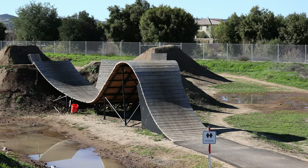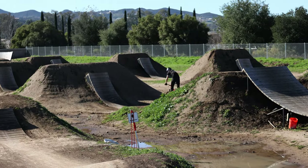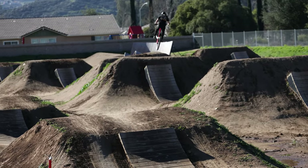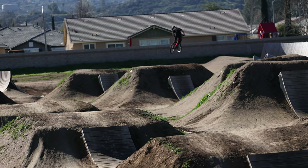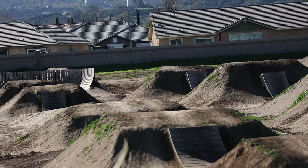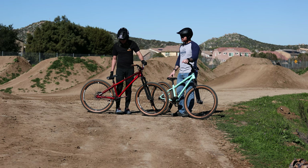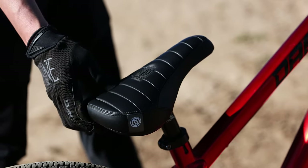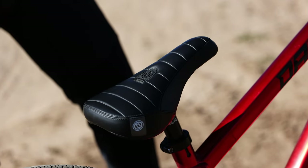What tires did you pick? I picked the Maxxis DTH — they're a good all-around tire. Since I don't ride anything super loose and I'm not really doing any mountain biking on this bike, I wanted something that would be a little smoother in the park. These tires are good for that, but they still grip great on packed dirt, so they're a good all-around tire. And the saddle I got is the DD Pivotal Dirt Jump Saddle. It's nice and thick, so if I have to pinch with my legs in the air, it holds up.